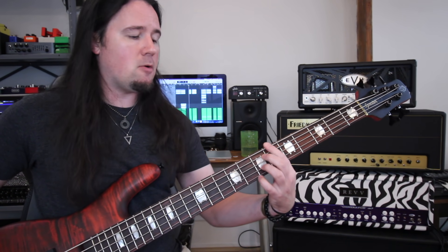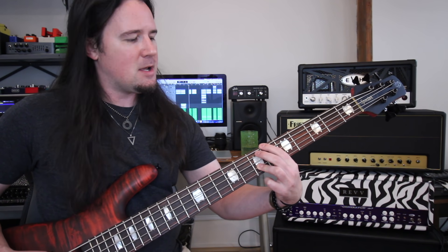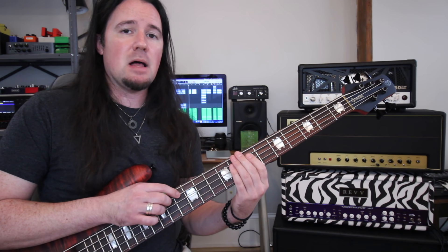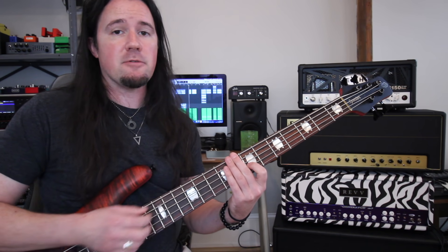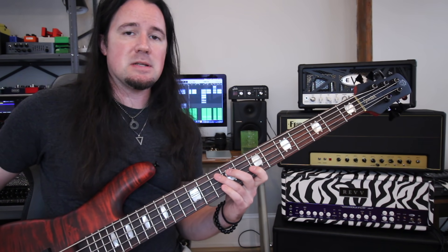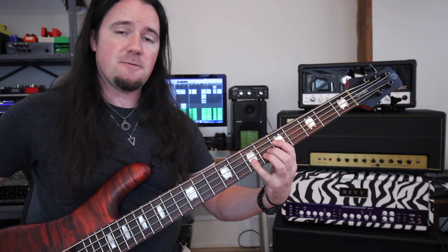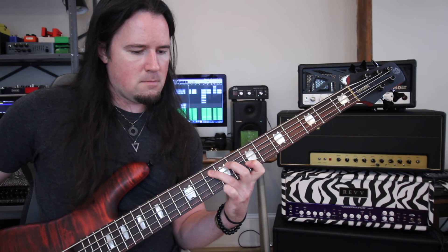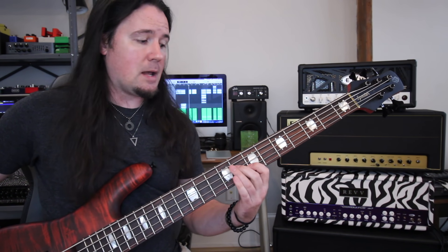The next bass note I moved to was a low F. With an F in the bass, our ears no longer hear that A note as the root — it actually hears it as a third, because F to A is a major third. So that same melody under an F note sounds completely different than it did under A. Lastly, I move the bass note down to a D. Underneath D, our ears perceive that A note the guitars keep hitting as its fifth. So by changing that bass note throughout, we got to hear that A note sounding like a root, a third, and a fifth.